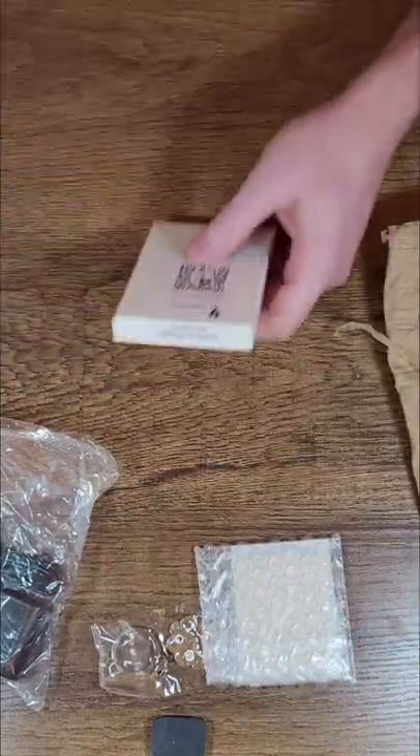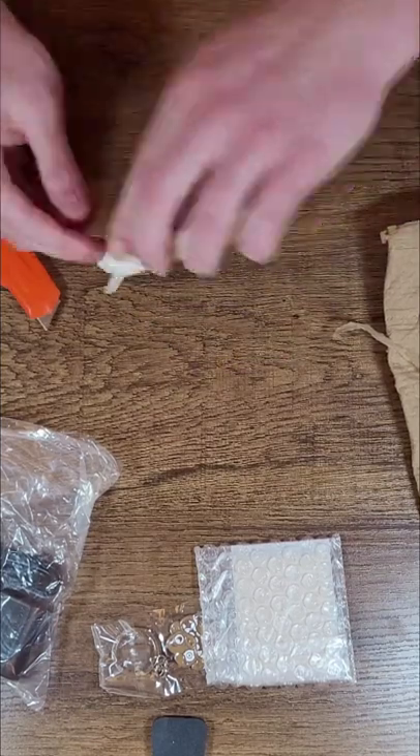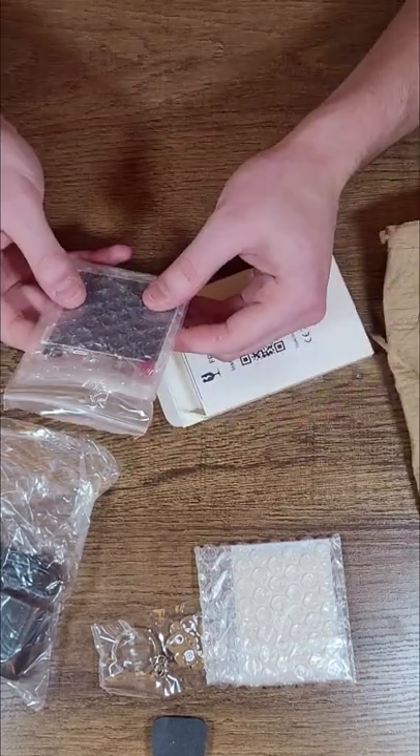In the second package, we have a glass replacement for the Game Boy Pocket. And then finally, we have two IPS screens, which are going to be the bread and butter of these upgrades.